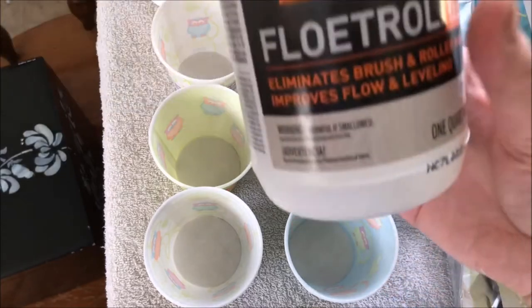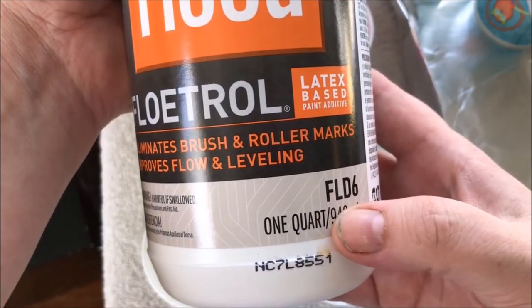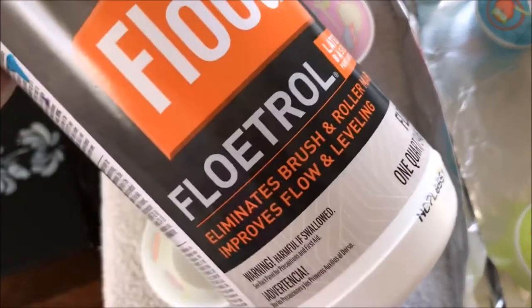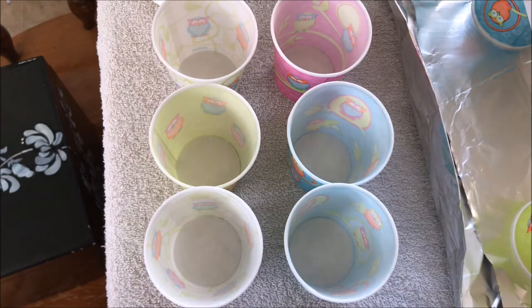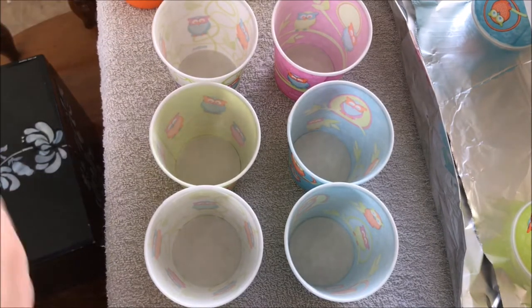So the floetrol is a latex-based paint additive. We got one quart on Amazon — I don't remember exactly how much it was but I know it was expensive for just a little bottle. I went looking around and found that Home Depot has it for thirteen dollars for a gallon, which is an amazing deal, but they didn't have any locally for me. I also checked our local store called Jerry's and they had the gallon for fifteen dollars. So just look around — even check stores that might not have an online catalog; you can go in and see, and it'll be near the paint sprayers.